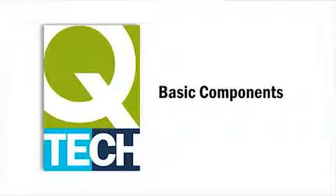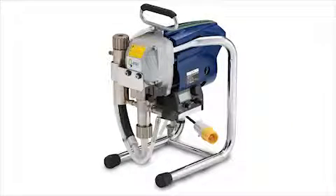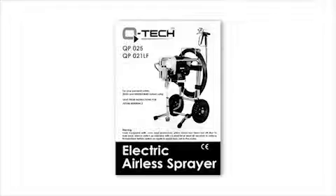Now let's take a look at the basic components of Q-Tech airless sprayers. No matter which Q-Tech sprayer you have purchased — whether it's the Q-P021, the Q-P025, the Q-P031 or the Q-P036 — the basic components are very similar. Firstly, we recommend that you spend some time reading the safety instruction manual that comes with every Q-Tech airless sprayer.